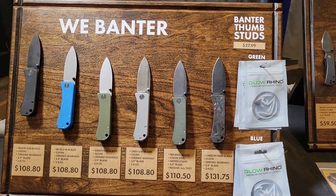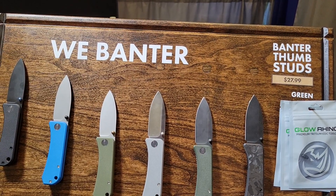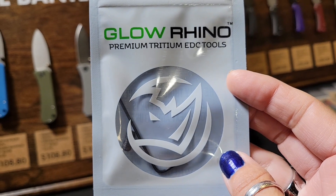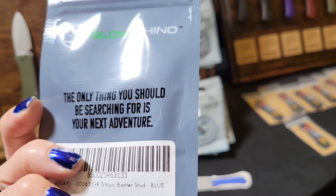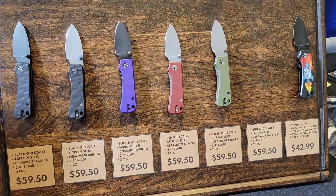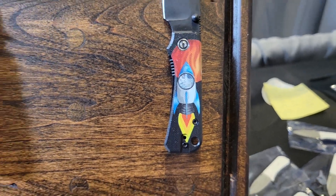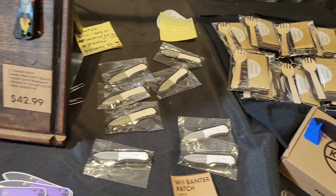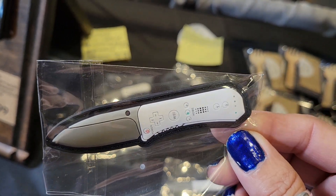We're going to walk over this way. Look at that — it's our banter. You've got to love our banter. They've got the Glow Rhino Tritium EDC tools — I didn't even know that, that's very cool. Of course you come over here, you've got your baby dancer. These are the scales I picked up for a friend of mine. I also have the kiddie scales. We do have some of these left for sale if you guys want to run over to this booth and get it. You've got the awesome patch.